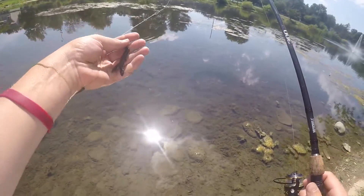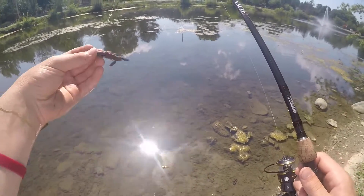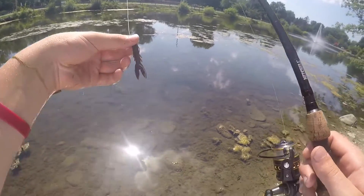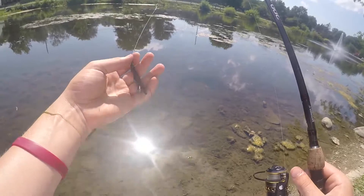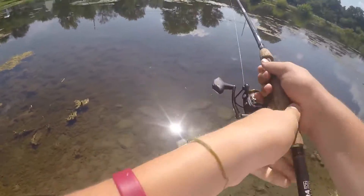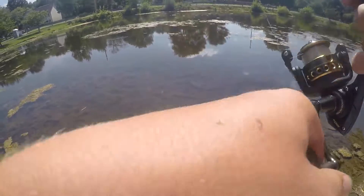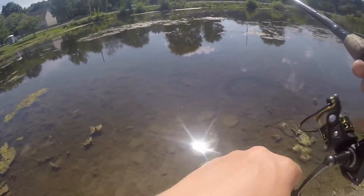Some of my favorite split shot baits are the Brush Hog — the Baby Brush Hog specifically because it's more finesse — and this little Biwaa Ultra Hog bait. Other baits I would use on a split shot rig are power worms; you can drag worms on the bottom, and also craw-style baits like a Rage Craw.